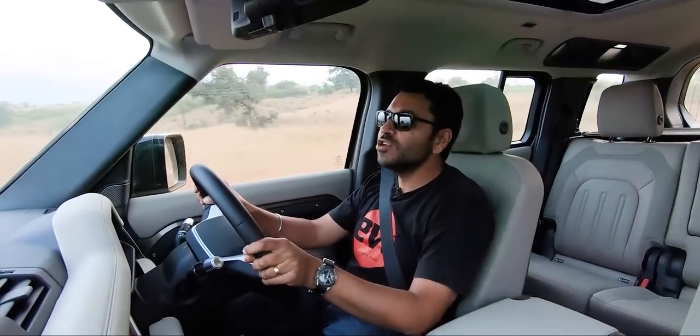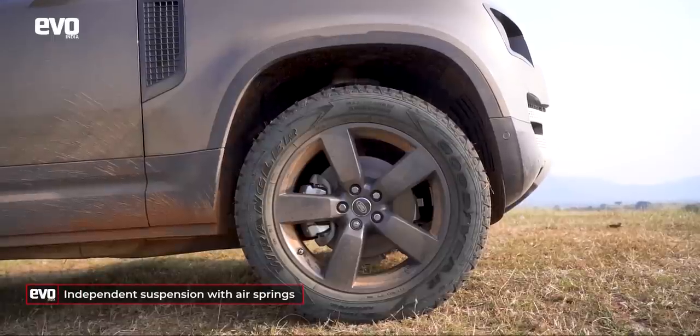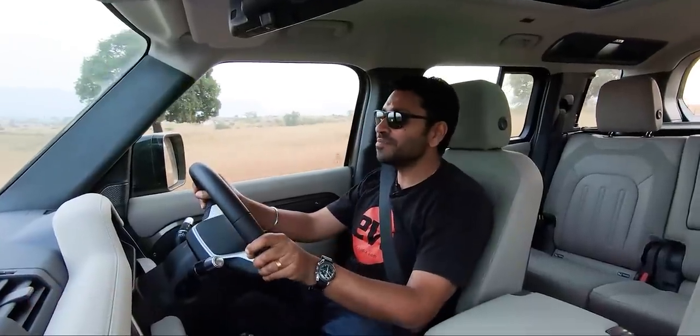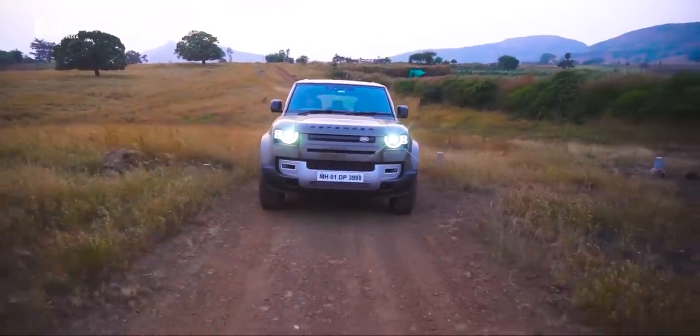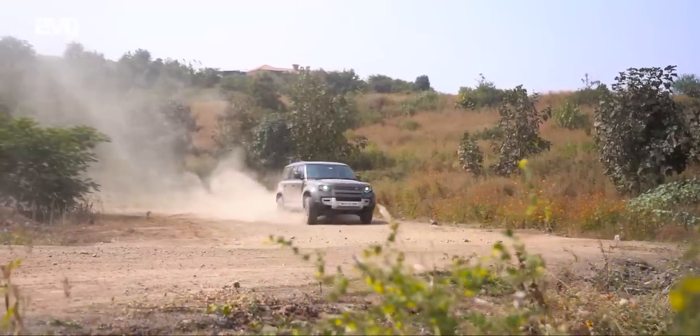Under the skin, the Defender is no longer a body-on-frame. In fact, it is closely related to the Discovery and the Range Rover. It has a variation of the D7 all-aluminium monocoque and independent suspension with air springs. The benefits of monocoque construction mean it is really, really comfortable and you can actually cruise and do long distances with ease. The handling is not bad at all; in fact this feels like a modern SUV. It has been inspired by the past but, unlike those other SUVs inspired by their military-derived ancestors, this does not have military underpinnings.